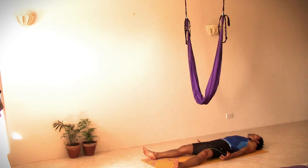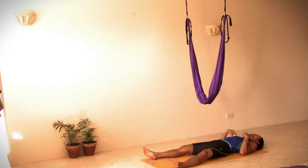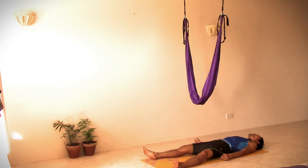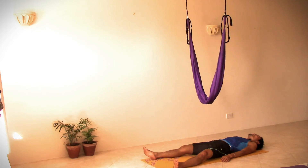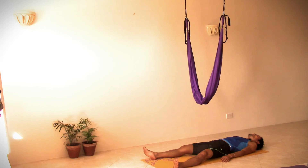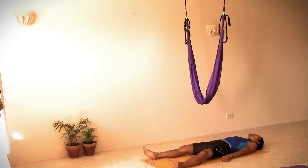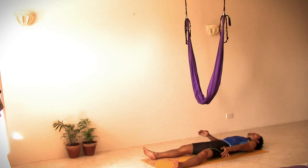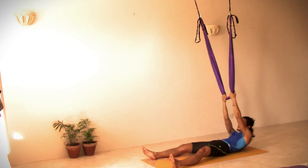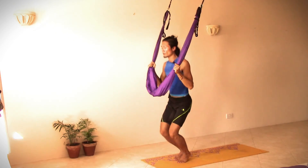In aerial yoga, it's very important that after any inversion where our legs are above our heart, and we perform it for one or two minutes, we have to calm down and let the blood flow back to the legs, in order to avoid too much pressure in our head. So after a couple of moments, we can come up, grab the swing, open it, lifting our body up, and come back to standing.